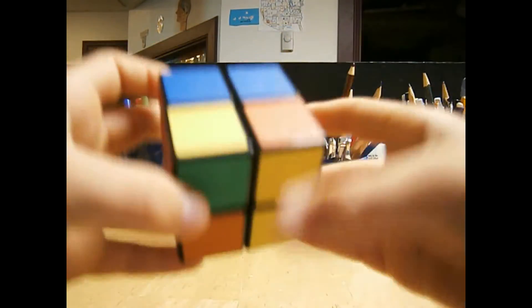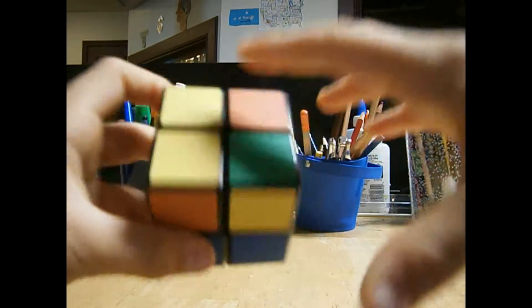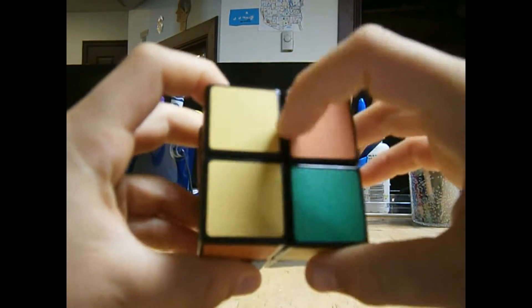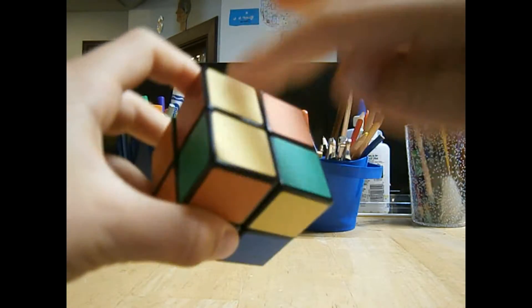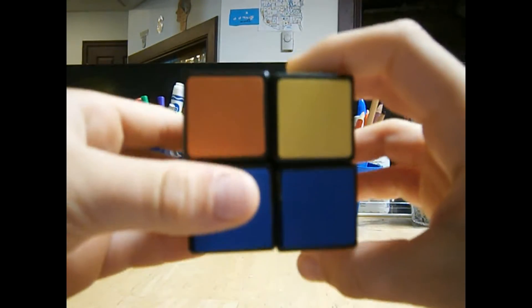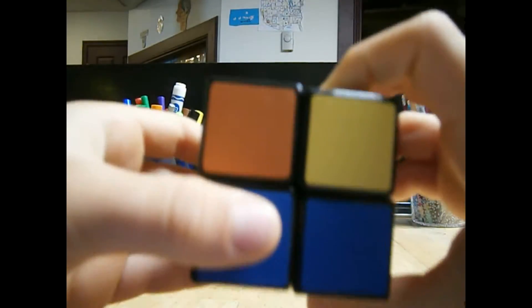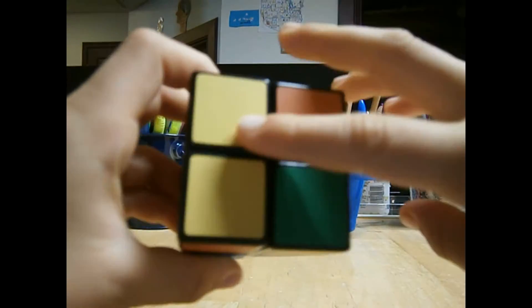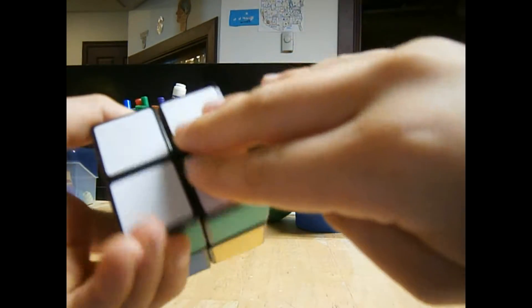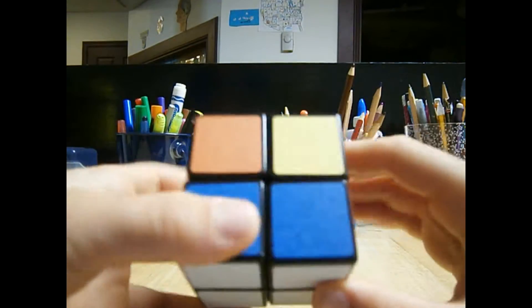Now I'm going to turn it around to the yellow side. This yellow side has two yellows right here and here, so you're just going to have it here. So the yellow side is on the top, the white side is on the bottom. Now let's get started with the algorithm.